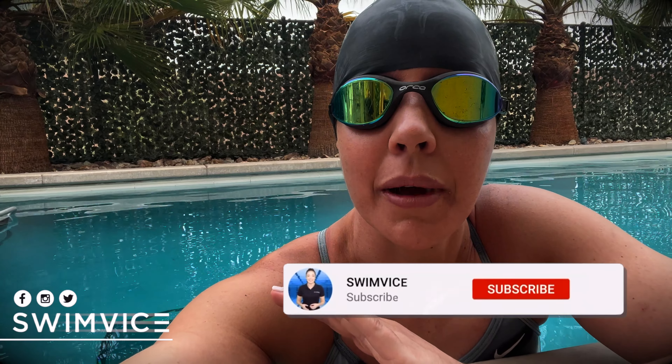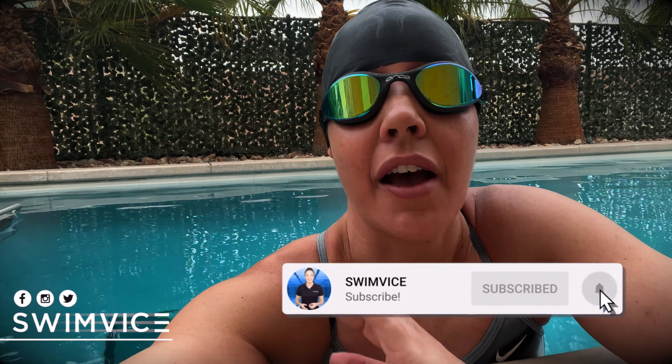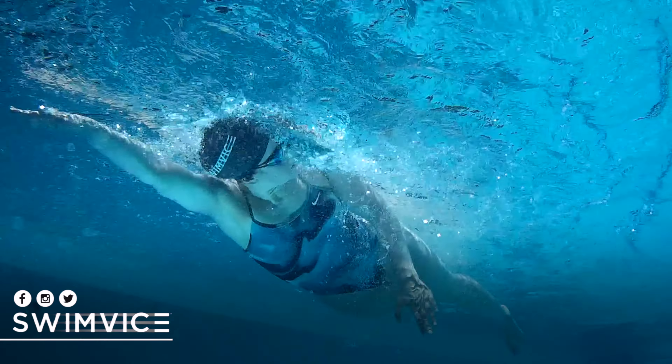Before I get started, if you are new to this channel and you're looking to improve your swim practice, be sure to hit the subscribe button at the bottom right-hand corner, as I have videos posted every week to help with your swim practice.